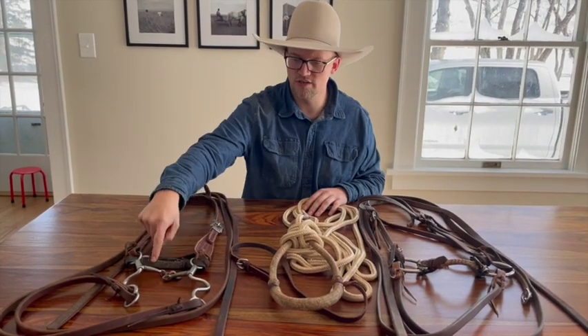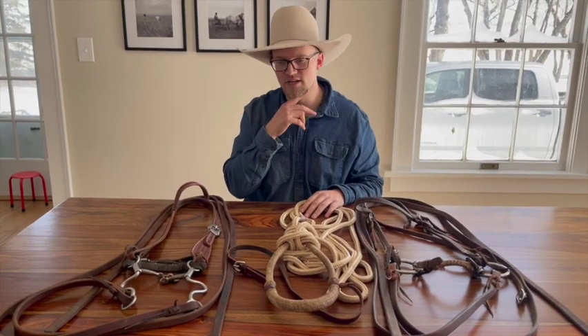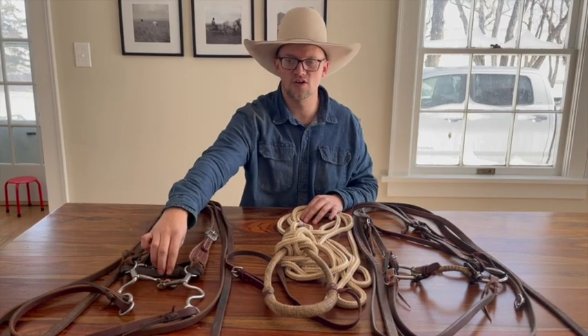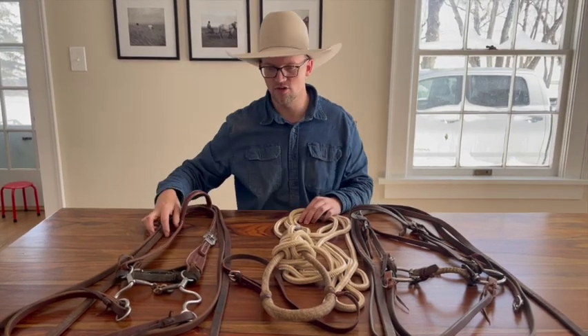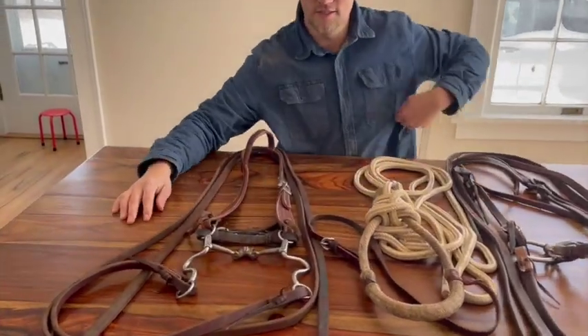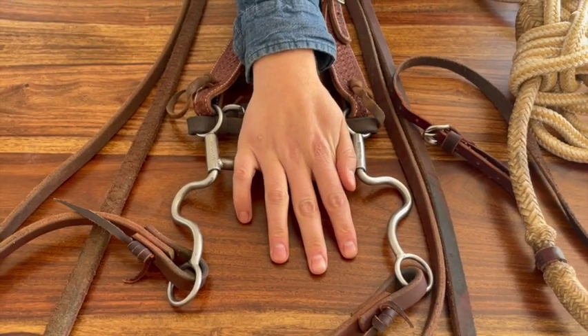As soon as you introduce a curb strap, that's a force they can't get away from. It's not necessarily bad, especially if you are soft-handed, but you've got to know that's a pretty hard line in the sand you're drawing with them — don't take that decision lightly. This is the bit I usually go to first when I go to a shanked bit, and if you zoom in here we can look at it. The first thing I look at is the shank — not even the mouthpiece.